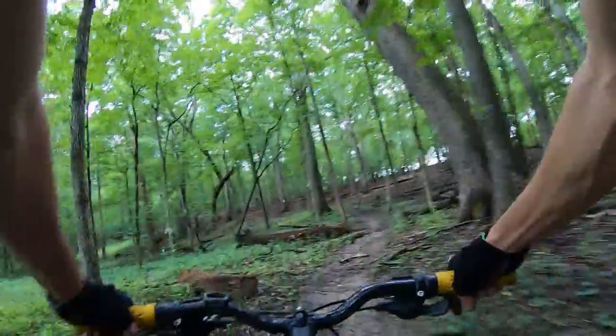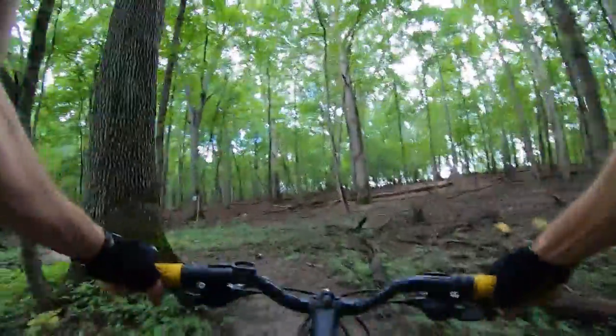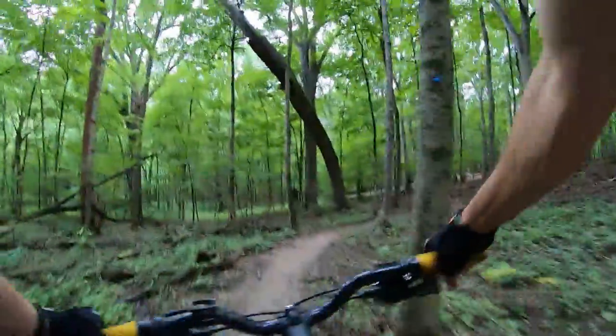It's damp because of the light rain we've had, but so far it's not cutting rut muddy, which is good.